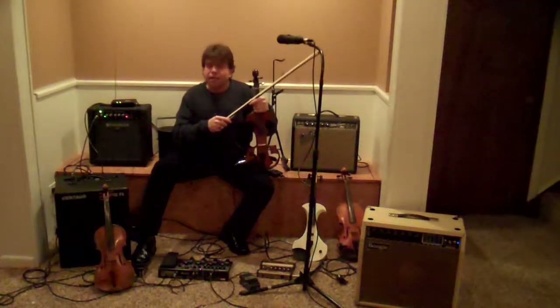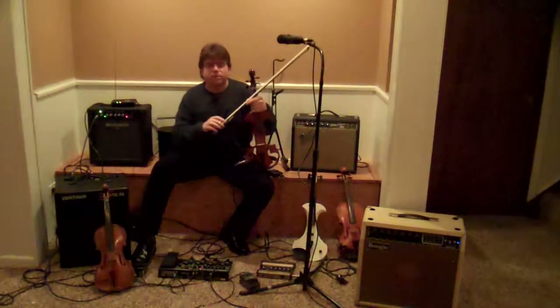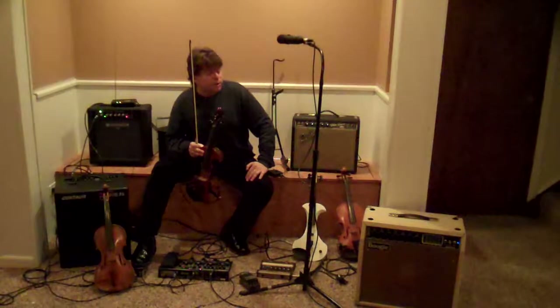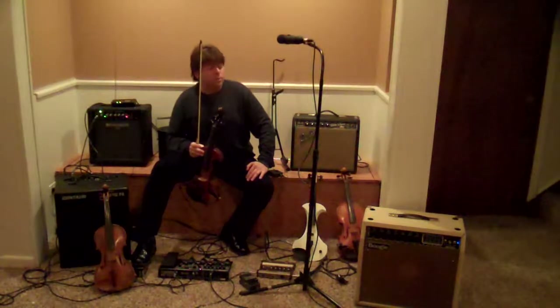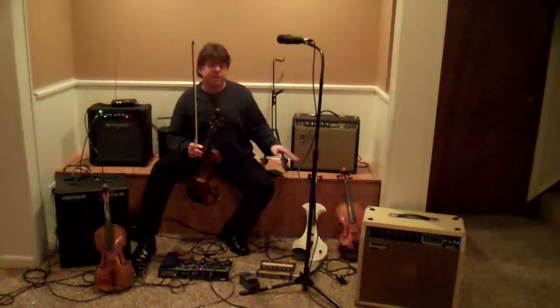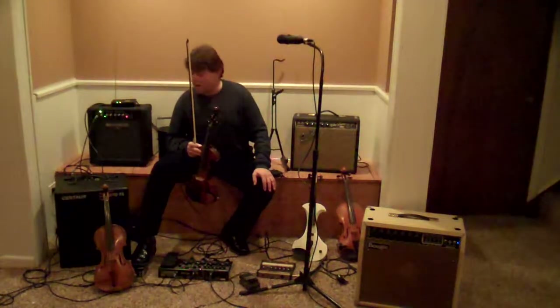I certainly want something practical to carry around. The tube amplifiers here are really nice — they have some really warm sounds, but they can be heavy and also require maintenance. So that's something to think about as well.